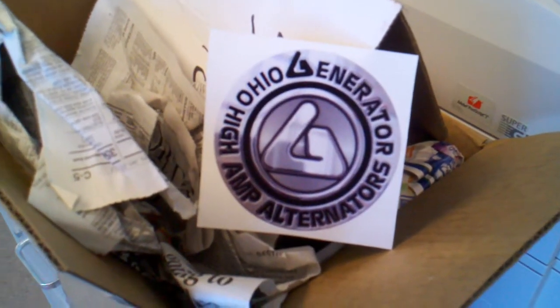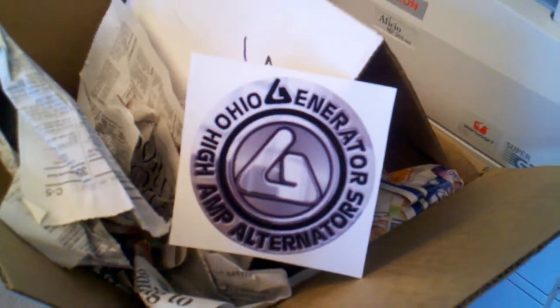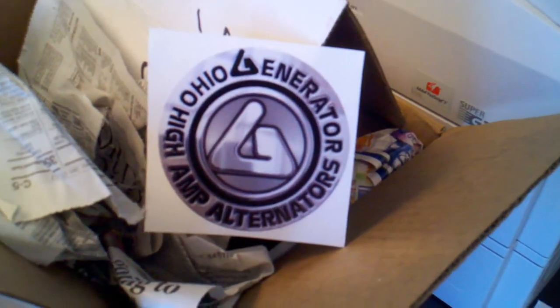Yo, what's up YouTube — check this out. My Jeep got a new beating heart recently. I burned out my alternator, for reasons I'm not aware of as of right now. I'm about to send it out to our generator once I put the new heart in.